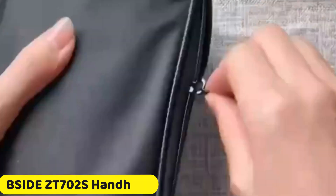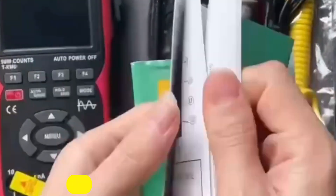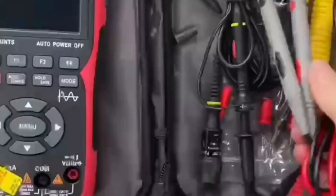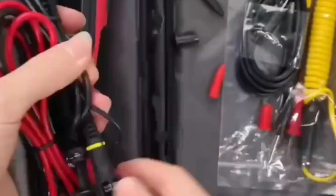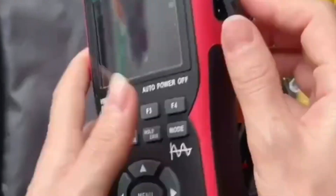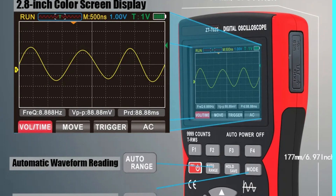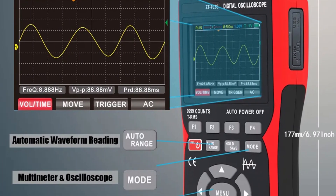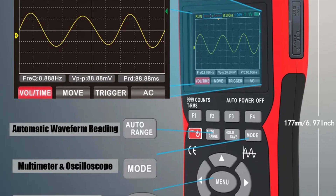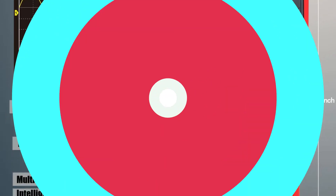Number 3: BSIDE ZT7002S Handheld Digital Oscilloscope. The ZT7002S oscilloscope is a high-resolution device with a 2.8-inch screen, providing clear and precise signal analysis. It has a 10 MHz bandwidth, allowing for accurate measurement of signals with frequencies up to 10 million cycles per second. It also features a real-time sampling rate of 48 MSa per second, capturing waveforms instantly and ensuring accurate diagnosis.